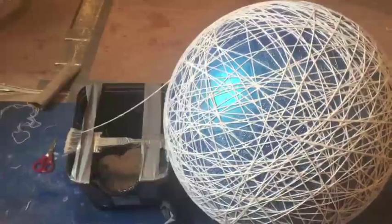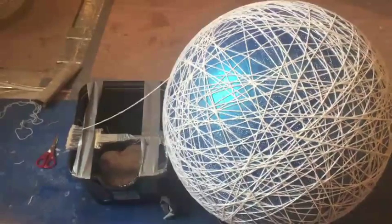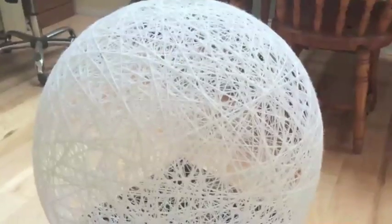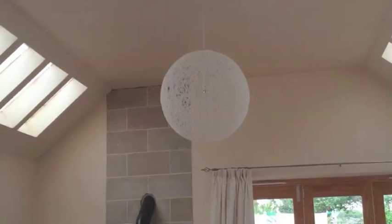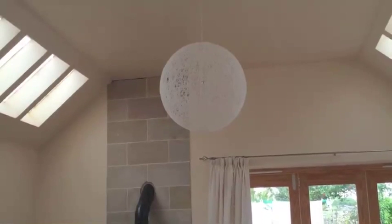Hi, my name's Sally and my thrifty tip for saving money is to consider making things for your home instead of buying them. Like a designer light shade — like this one. I found how to make this on Pinterest. There's loads of videos on there about how to save money and make things. And this one just cost me £10 instead of perhaps £100.